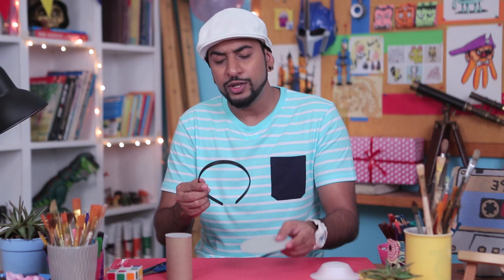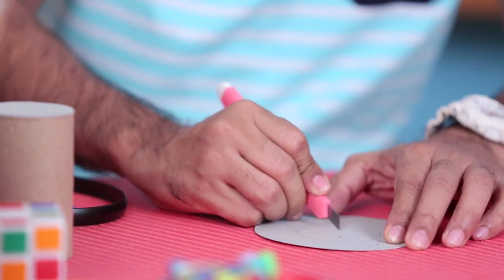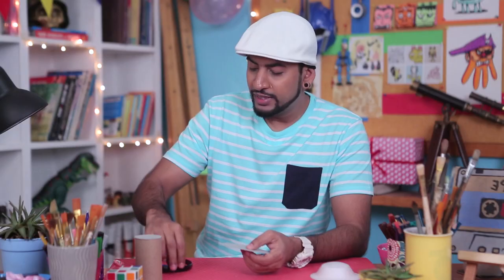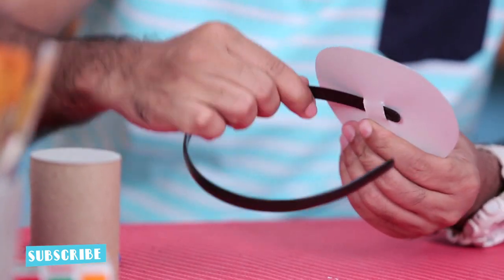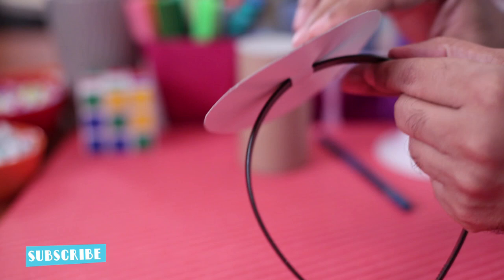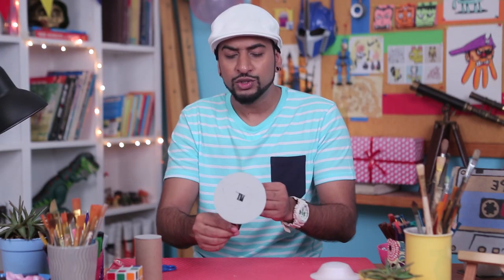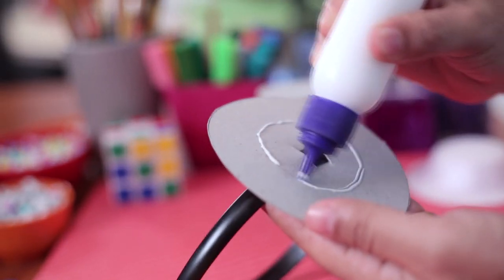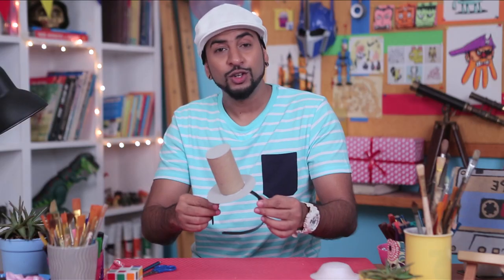Now before we stick the bottom, we need to make two slits on it so that we can connect it to a hair band. This way you can easily wear it on your head. I'll keep the tissue roll and make a rough marking in the middle. After you have the rough marking, we'll take a cutter and make two slits on it. Once you have made the slits, we'll take the hair band and gently slide it through the slits so that this big circular shape can fit on the hair band. Now you can decide the placement — whether you want it right in the middle or on the side. And once you're happy with the placement, you can stick the top of the hat to the circular shape. There you go, your hat is ready.